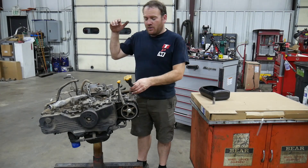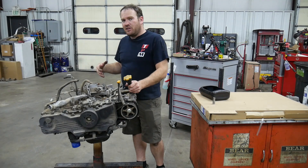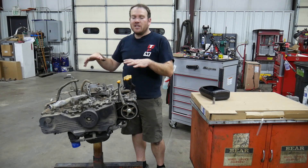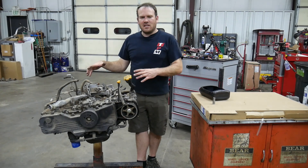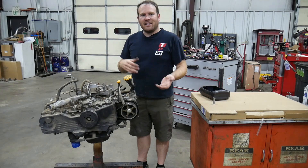Hey guys, welcome back. Last episode on the Subaru Forester, we unhooked everything from the top of the engine, finished our bell housing bolts, pulled the intake, pulled the torque converter bolts, pulled the engine out of the vehicle, and now I have it on the engine stand. So if you missed the steps leading up to this and you want to see those, I'll put those links down below so you can get caught up on the series.